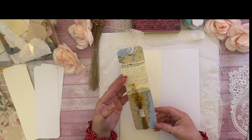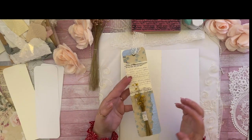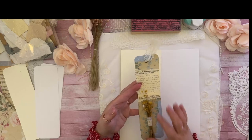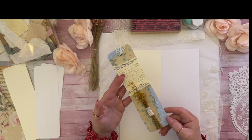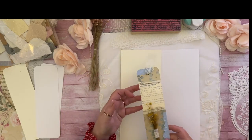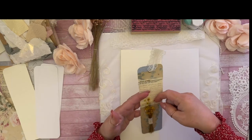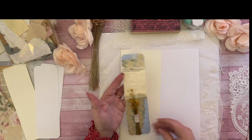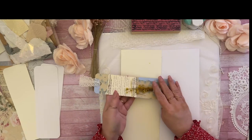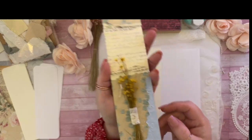Today we're going to make this really awesome belly band tag. I showed this to you guys when I was doing the 'What's in My Craft Bin,' and I remember seeing it and thinking yes, I want to show you guys how to make this. This is a project you can use for many different things — you can use it for a belly band in your book, a bookmark, a regular tag, a pocket insert. So many things you can do with this project.